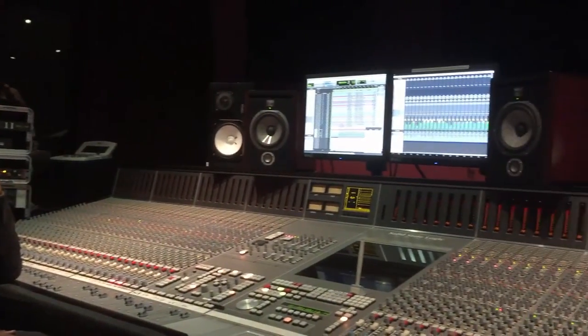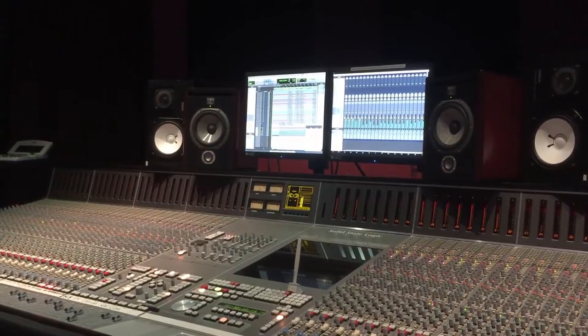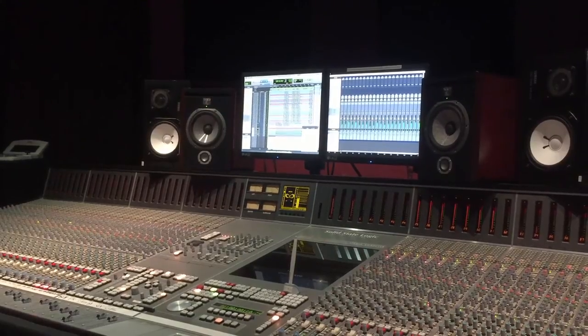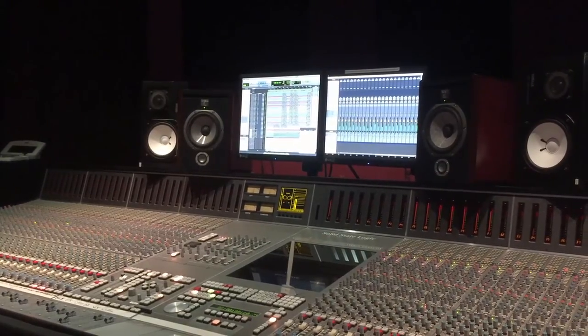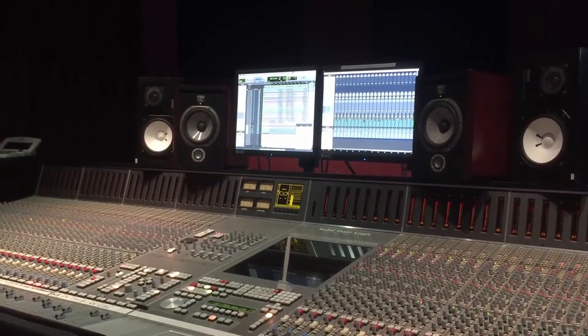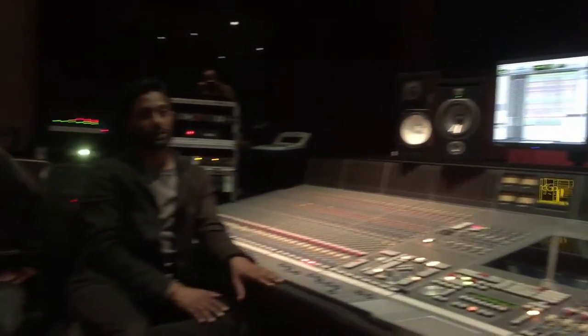Well, in here we had the NS-10s, which are in most studios, and we use those as well. They also had some Dynaudios in here. But we brought the Focals in mainly because that's what we're used to mixing on. We're used to that sound and wanted to use something familiar. We actually turned them upside down so the tweeter was a little more ear level, and they're sounding great — sounding closer to what we think this album is going to sound like.